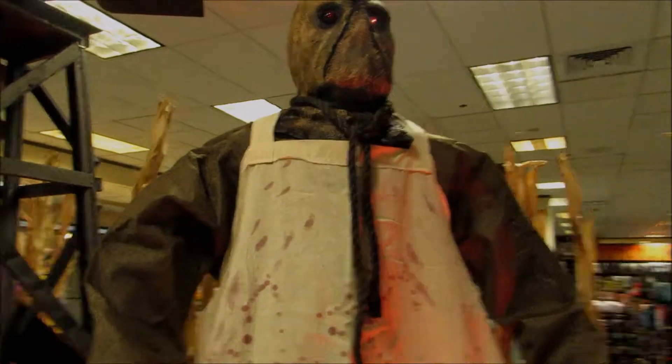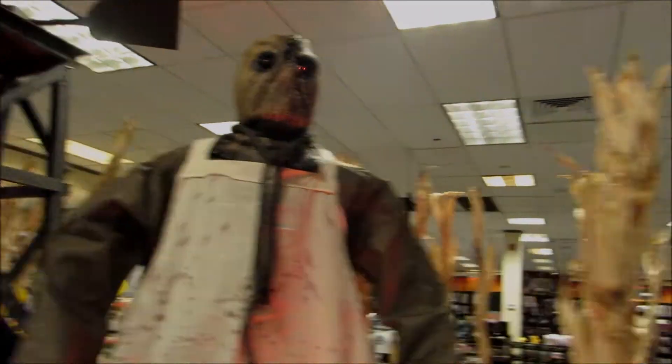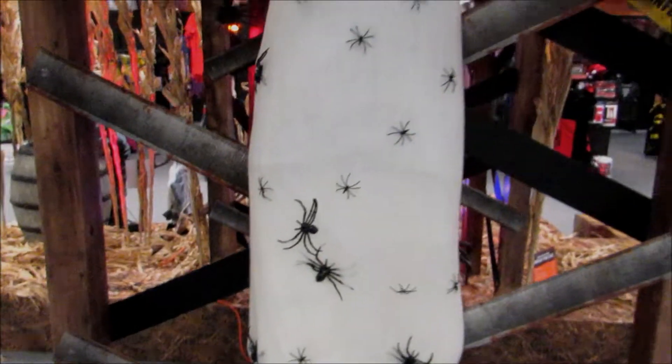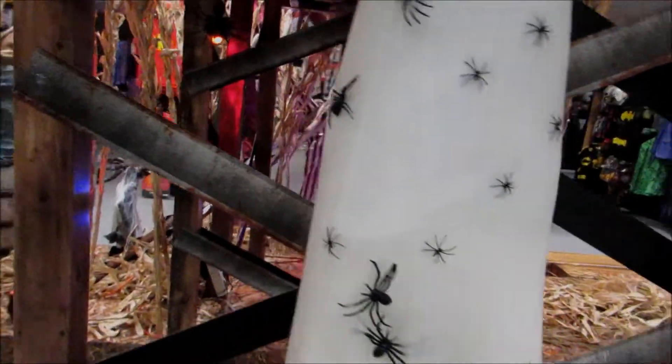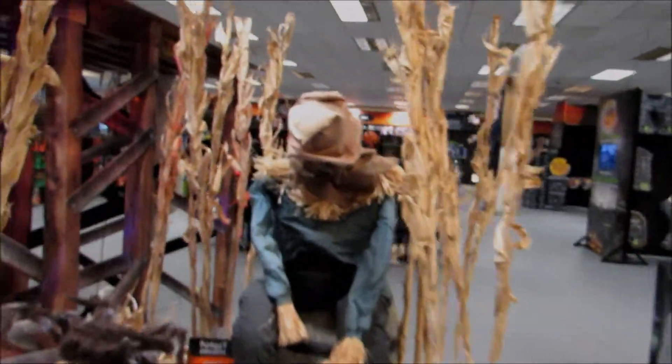He's really cool — his hands are made out of latex. Cocooned corpse. He's small in person actually. The store seems smaller this year actually, I don't know why. Here's the sitting scarecrow.